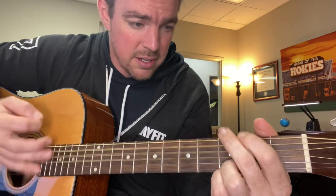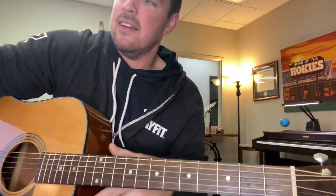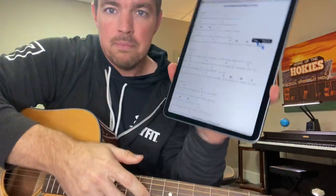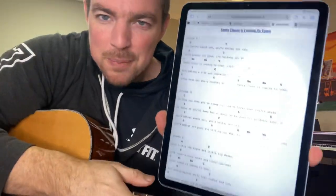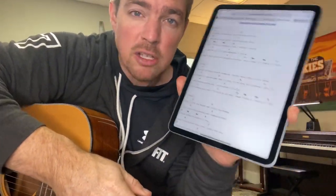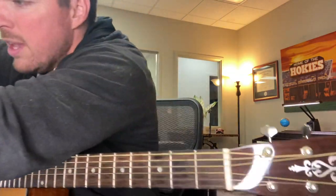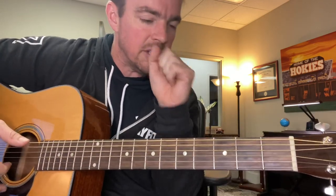All right guys, this is song number 16 with my new Christmas — 20 Christmas favorites, song number 16. Remember, any of the songs, if you don't know, you can just click on the title. It'll take you to a tutorial of that lesson. We're still going to cover some, jam a little bit, and teach some leading up to Christmas as well.